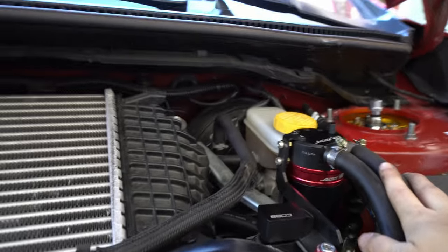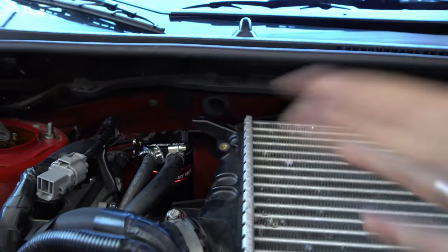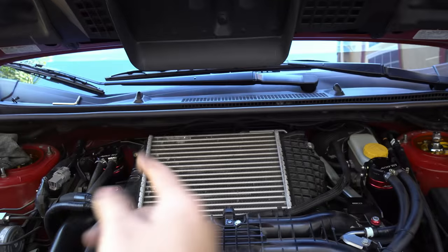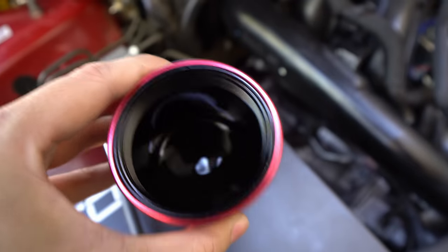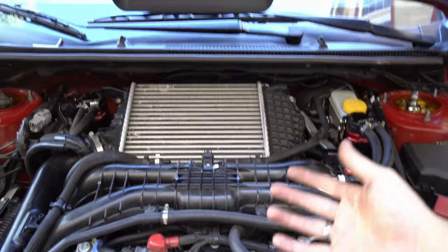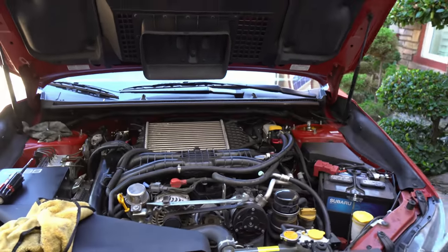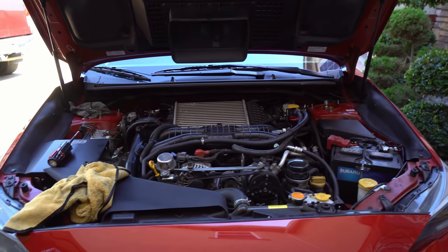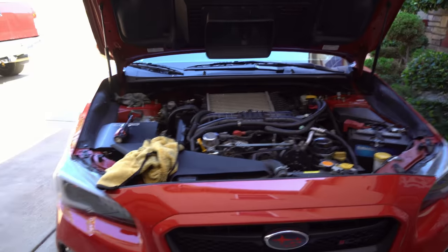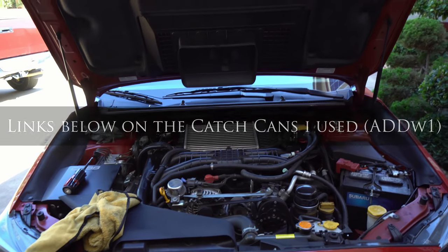That kind of concludes it. ADDw1s catch cans have done a great job — really nice brackets, and everything is constructed with high-quality metal with a nice anodized finish. Catch cans and air-oil separators really work, especially in my case. For your WRX with direct injection and no port injection to clean those valves, you want to keep that oil off your valves. On top of that, get an EGR delete and you should be set. That way you don't have to walnut blast every so many miles. Go grab these catch cans — or any catch cans for that matter. Thanks for watching, peace.